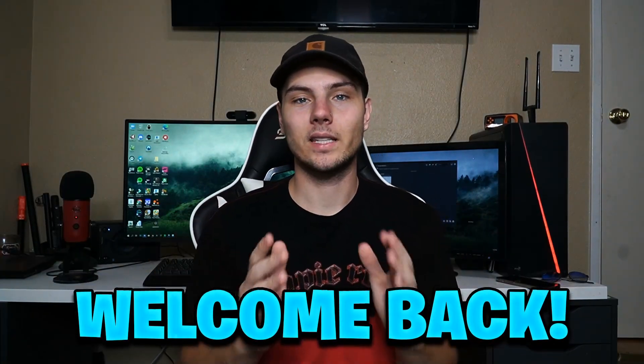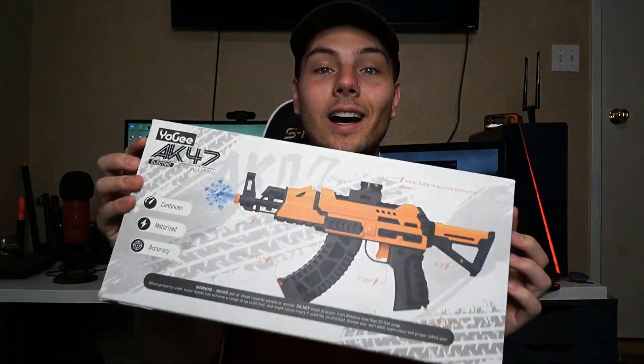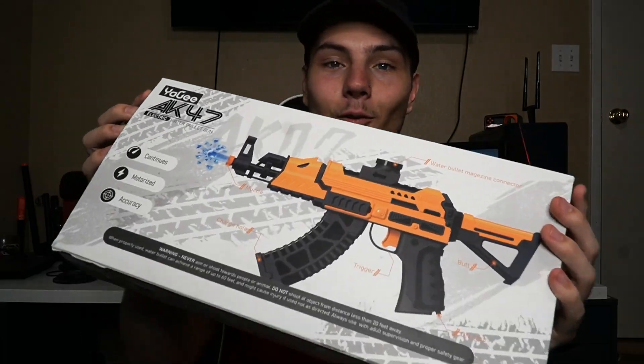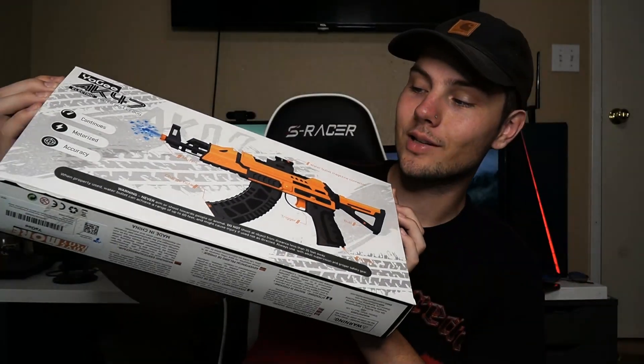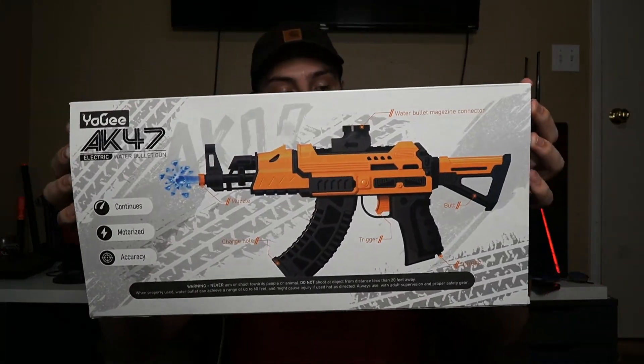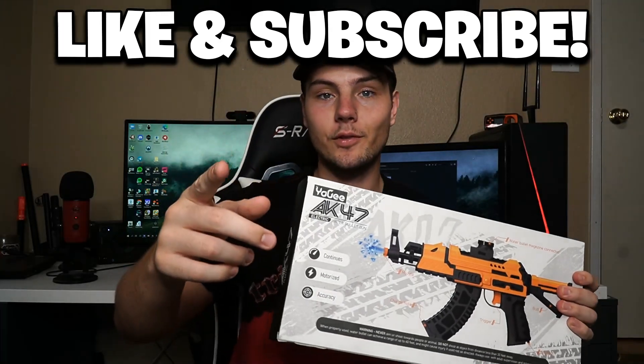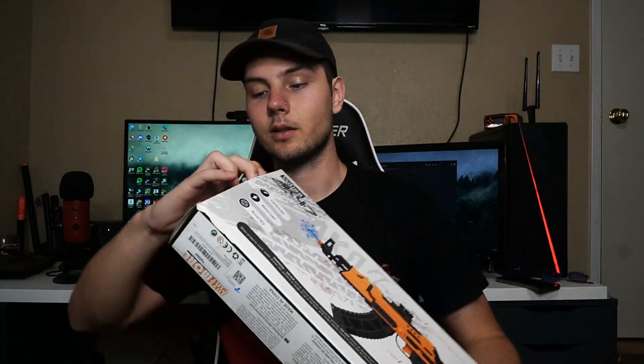Yo guys, welcome back to TS Blur. Today we got another unboxing and review of a gel blaster. We've gotten so many gel blaster reviews recently — I absolutely love them, just as much as Airsoft. But if you guys want to see more Airsoft, let me know in the comments down below. Today we got another unboxing, so make sure you guys leave a like and subscribe if you are new. And with that being said, let's hop right into it.